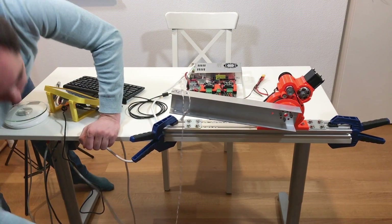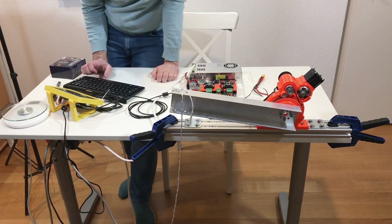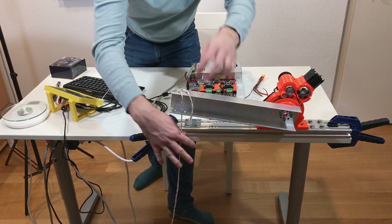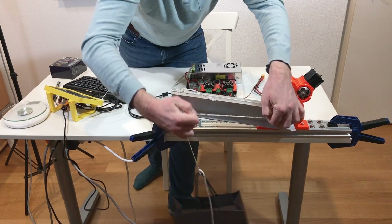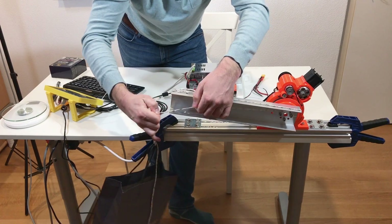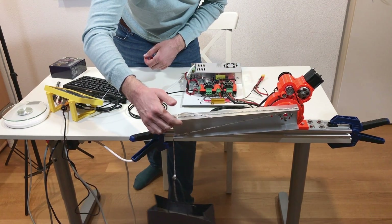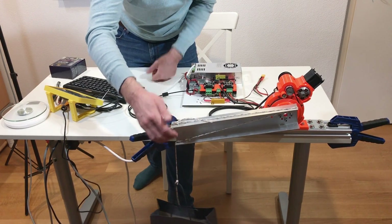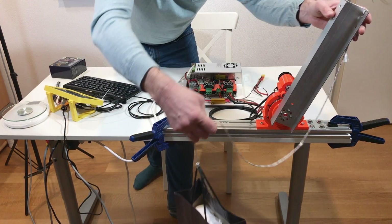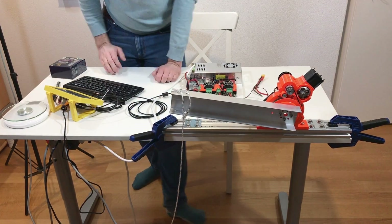We'll take out half a kilo of rice, so it's now 2 kilograms of load. Still at 50 amps. Now it holds a little bit, but then it doesn't work — it doesn't hold.